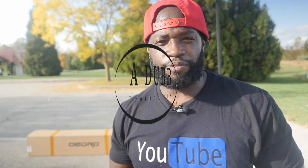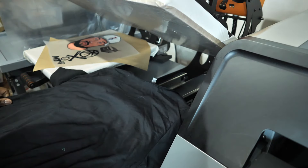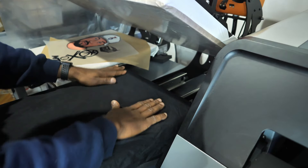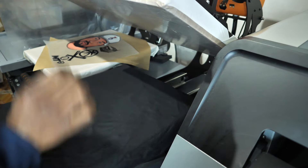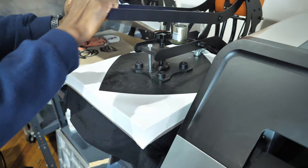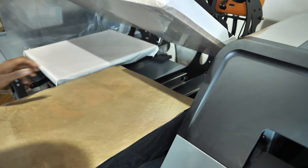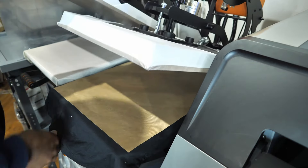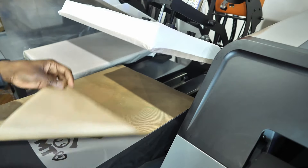Eight productions, just like that — like, comment, subscribe. All right, just for pressing sake, let's press this big transfer right here. I'm just going to grab any shirt I had laying around, nothing special, just to show you how easy it is to press. Press it down to get all the wrinkles out — a couple seconds. All right, that should be sufficient. Raise it up, transfer on — huge transfer right here. Cover sheet on, a little bit more pressure. Press 15 seconds.